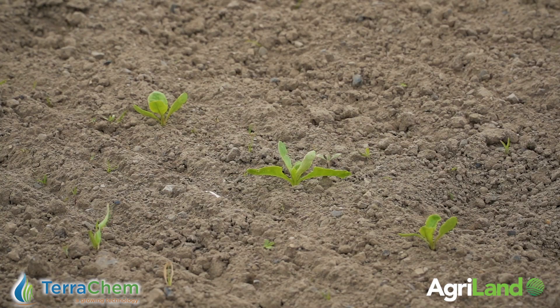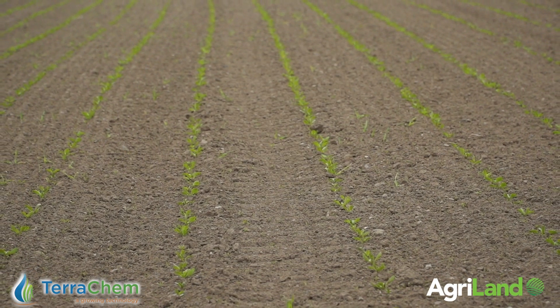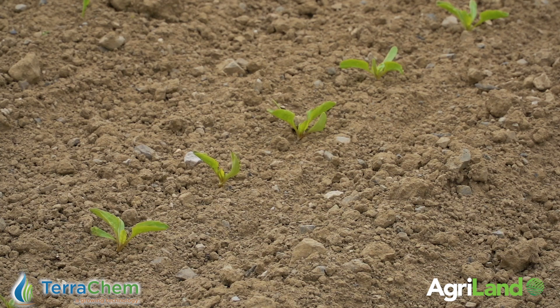As we grow beet crops it's very important to watch out for bolters and to pick bolters as soon as they are visible and not let them mature.